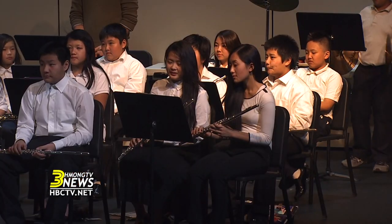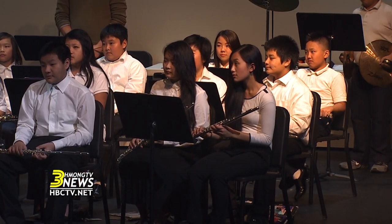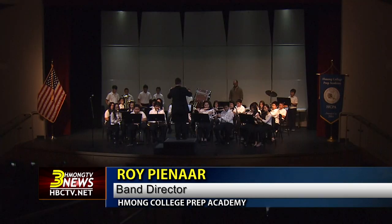Tonight we played five pieces. The first one we started with was Union March, which is a very traditional American march. We try to incorporate the American tradition along with the monk tradition, so Union March was a good illustration of that.